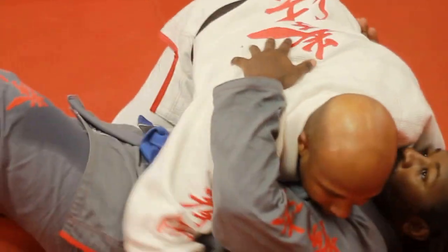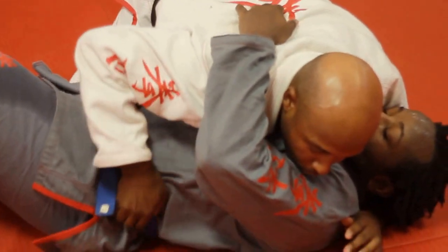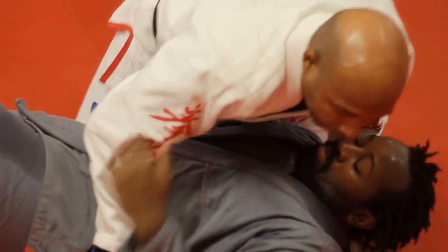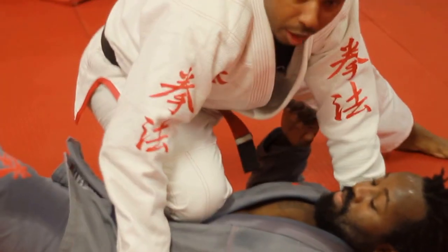Once again, from the side control position, I just go here and then here. And as I push down, I slide up, and then I end up here.